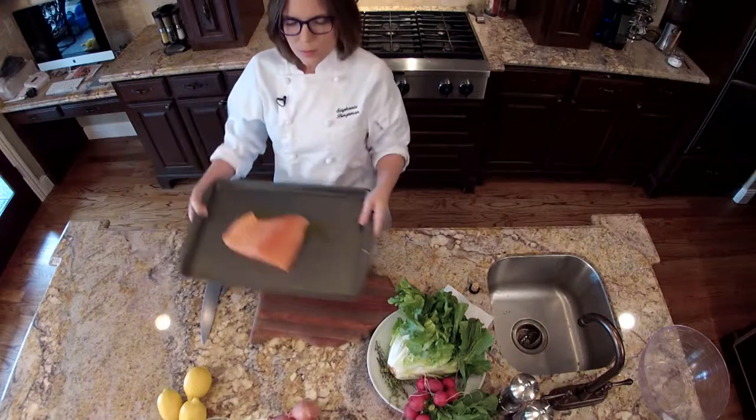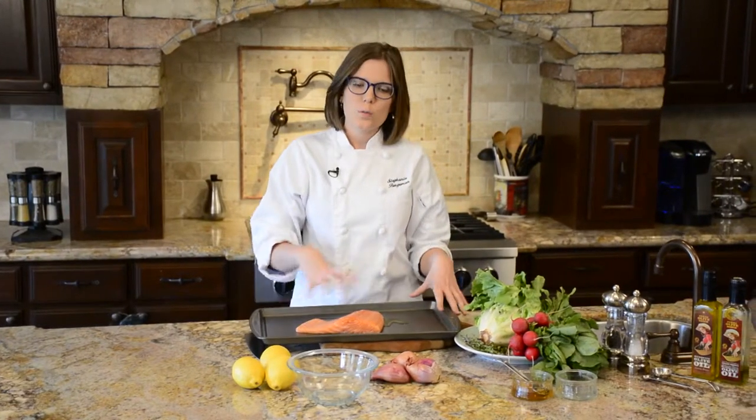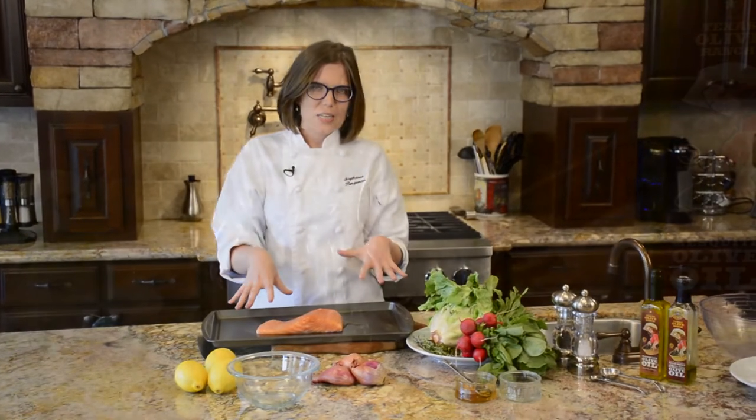We've got a beautiful salmon fillet here. We're just putting it on a baking sheet with a little bit of oil underneath it just to keep it from sticking.